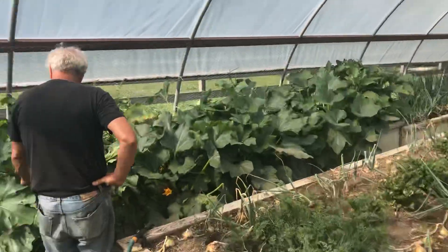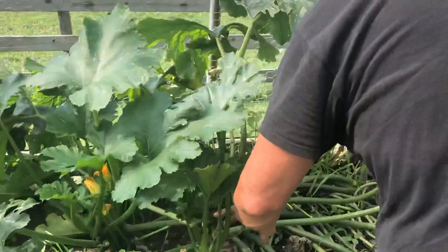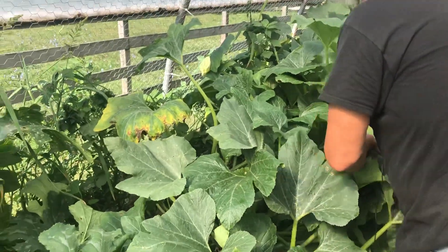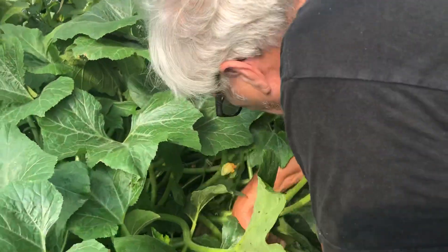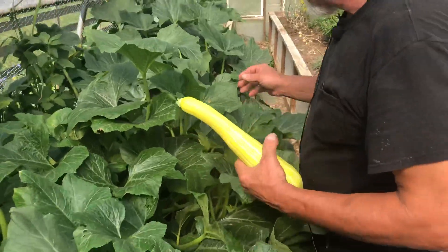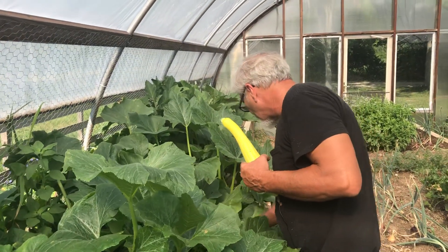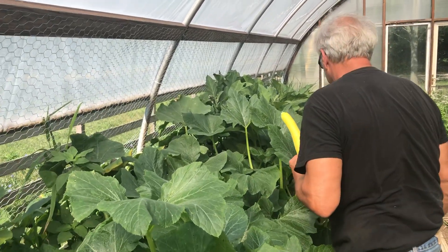We've got our zucchini here — still has some. Looks like somebody's been picking our big zucchini off of there already, maybe even this morning. And here we have our squash. Still got some squash here; this one is probably big enough to be thinking about taking off. I've been feeding them, trying to convince them to stay going a little longer. I think we'll probably get another week or two out of them, but that's about it.